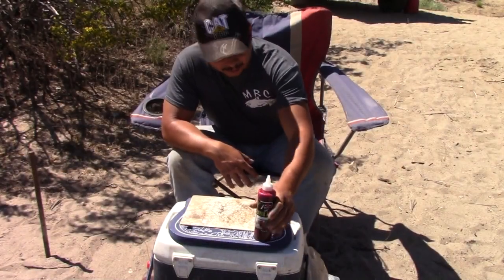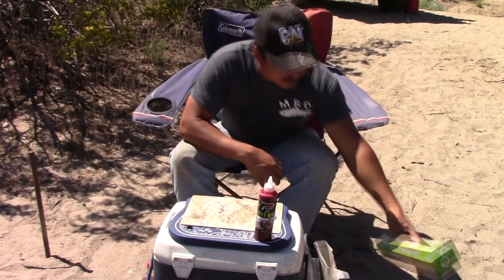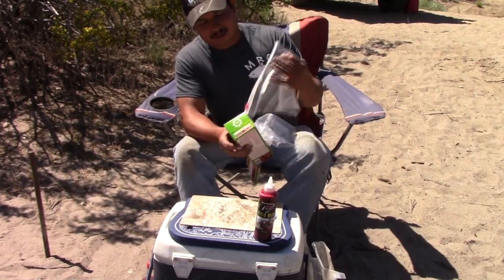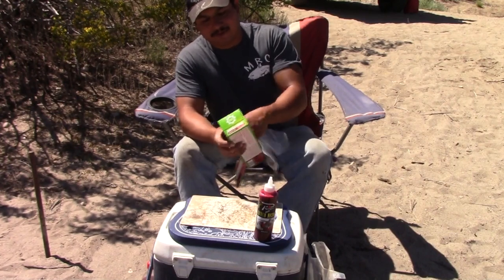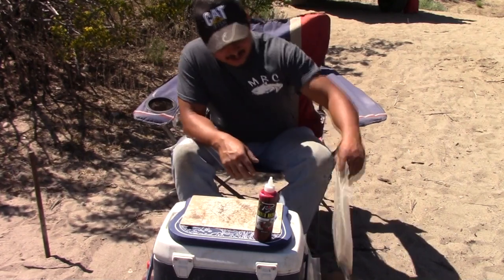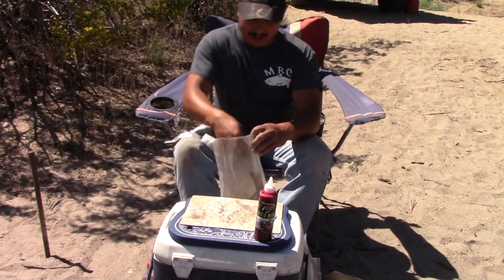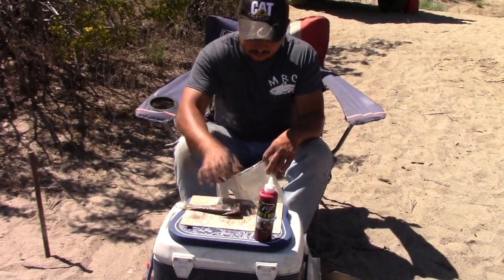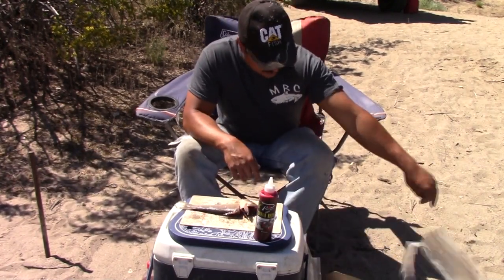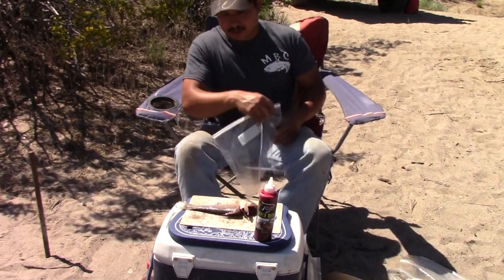I'm gonna get some bait prepared and marinate it — let it soak for about 12 hours or so. What we're gonna do is cut up some cut bait and put it in this ziplock bag. I'd probably prefer a Tupperware container but this will work just fine. I got some shad here ready that I've started cutting up — just gonna cut them into usable sized pieces.